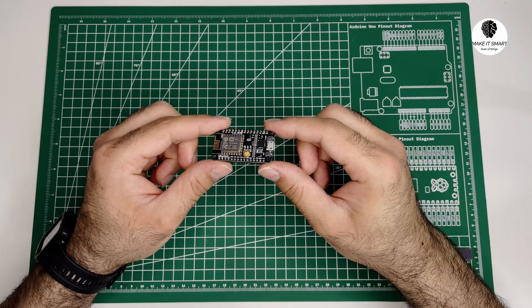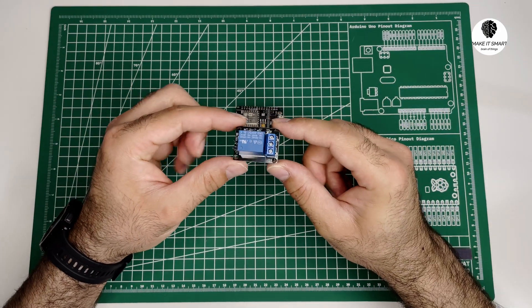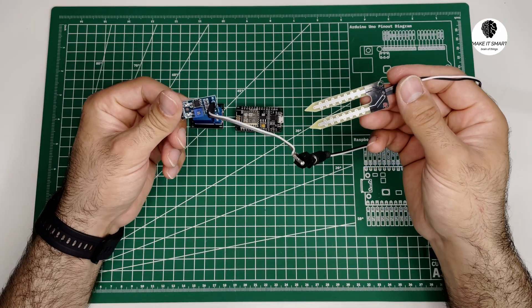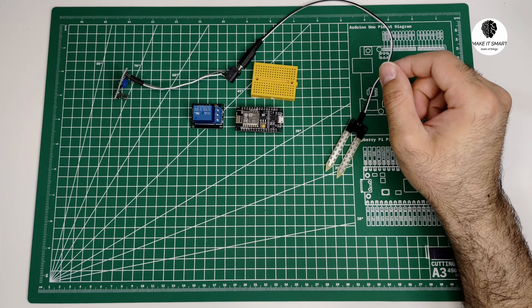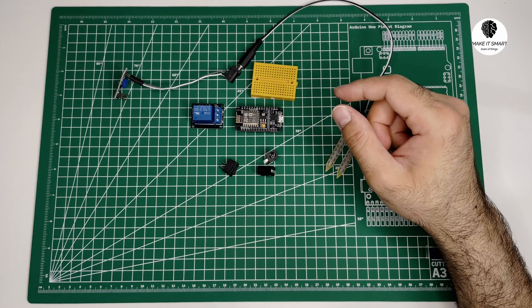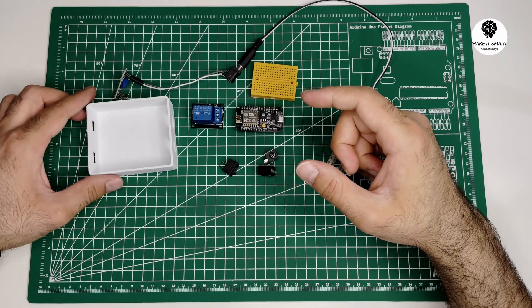Firstly, I have used a NodeMCU board as a microcontroller. Next, I have used a relay to enable or disable the motor as required. To accurately monitor the moisture levels, I've integrated a soil moisture sensor into the setup, a breadboard to put the NodeMCU over it, and some jacks to connect the motor, sensor and power. For a neat and tidy arrangement, I've 3D printed a custom box to house all these components.